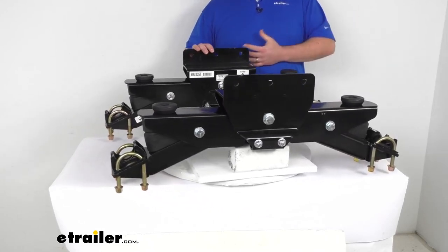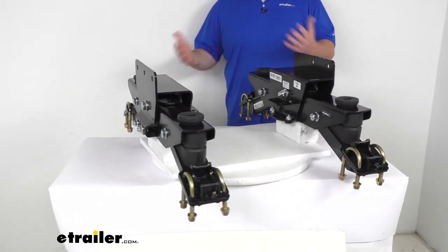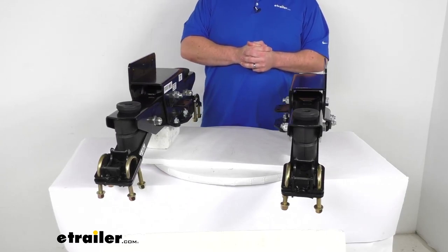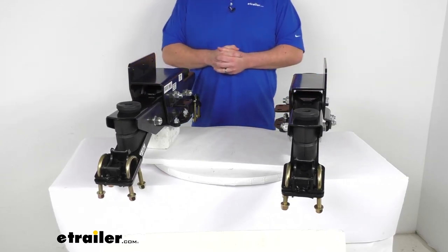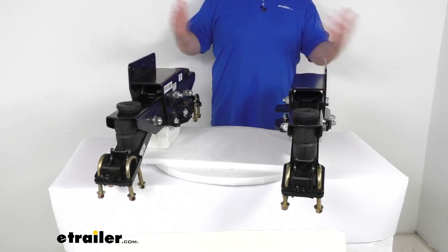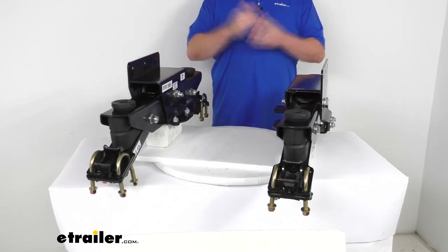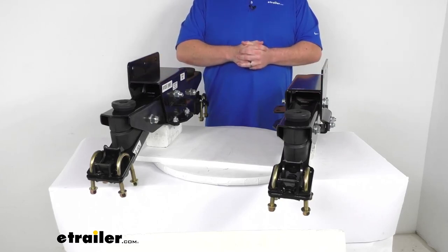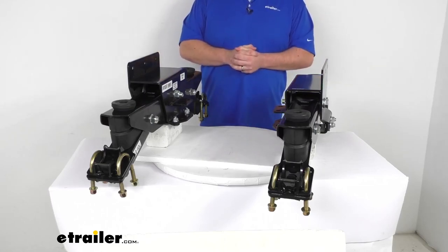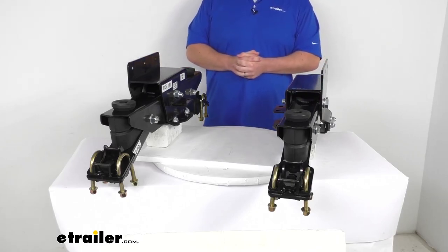From all the folks I've heard from that have used these or similar models, they say it's a huge improvement. Brian put these on his cattle trailer and said it rides so smooth the cows think they're riding in a Cadillac. Carl put them on his pull-behind camper and said it's the best suspension he's ever used — he doesn't have to worry about stuff ending up on the camper floor. Arthur said before he installed these, he bent an axle every six months or so, but hasn't bent one in over two years since. And Matt said he doesn't have to dread hitting an expansion joint in his fifth wheel anymore — the bucking has been dramatically reduced and all the doors and drawers stay closed. So it is going to be a massive improvement in your ride quality.